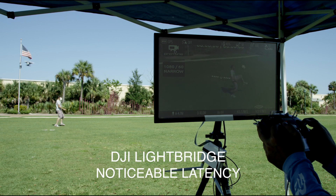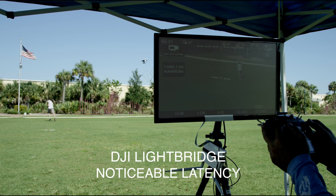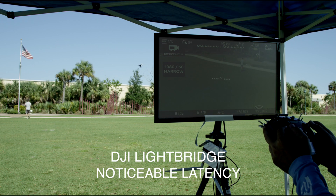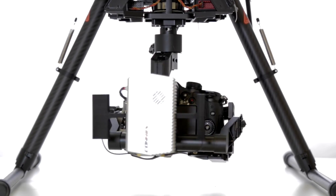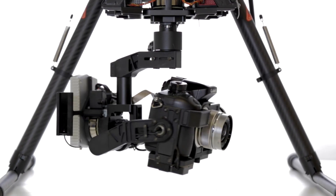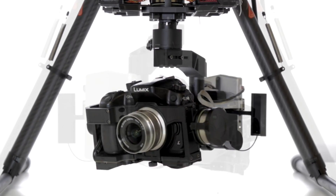With this feature alone, the K'nex is far superior to competing systems. Available only through DSLR Pros is the specially designed K'nex mount for the DJI Z15 gimbal.